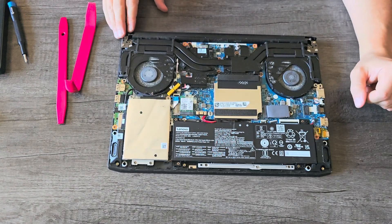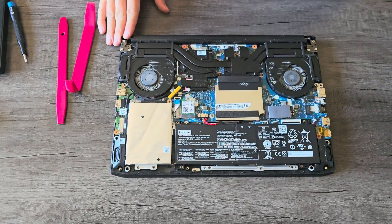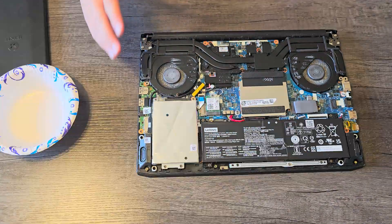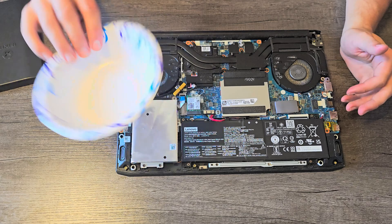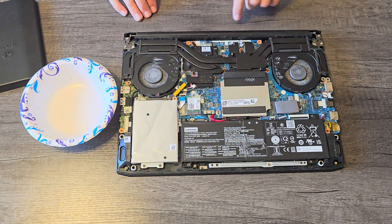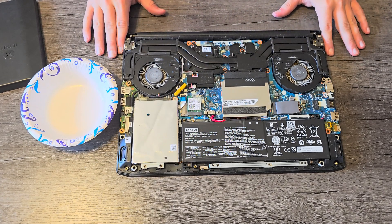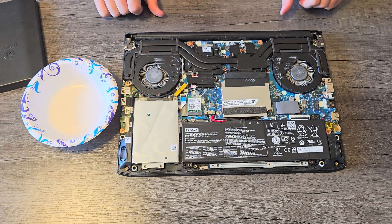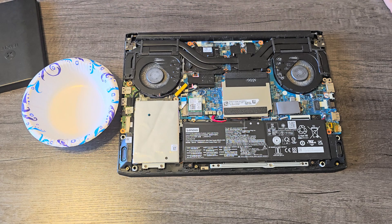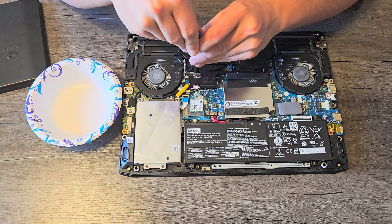As you can see, the fans here are pretty caked in dust — I don't think I've ever actually cleaned this laptop. Now that we have the bottom cover removed, go ahead and grab yourself another bowl or some sort of organizer because we're going to be taking these fans off. This dust is really caked in here. We're going to be taking all these heat pipes and heat sinks off, which the CPU and GPU are underneath. We need to organize these screws separately from the case screws.